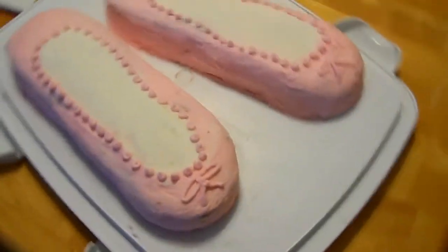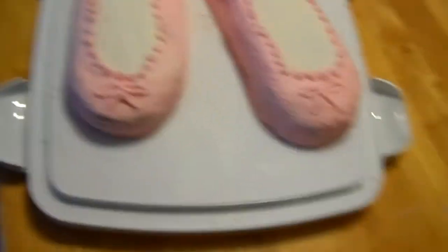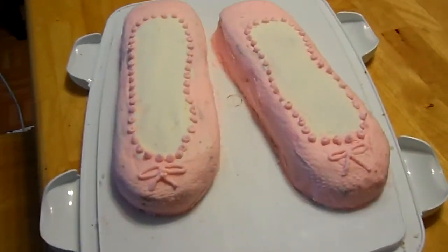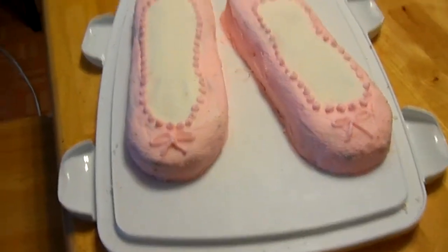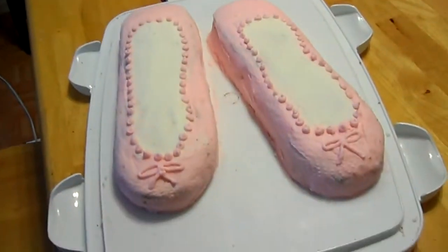It's so pretty — I just had to show everybody. Again, I'm not a professional, it's not as nice as it could be, but it's definitely the best frosting job I have ever done personally. So I just felt like showing everybody.